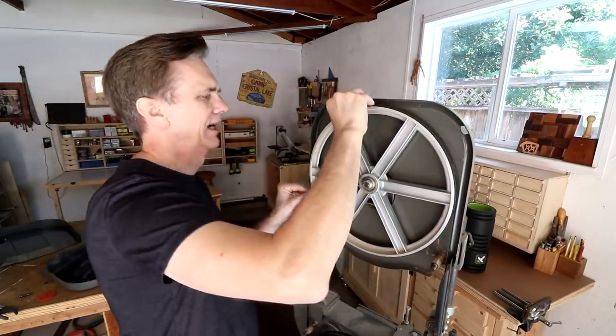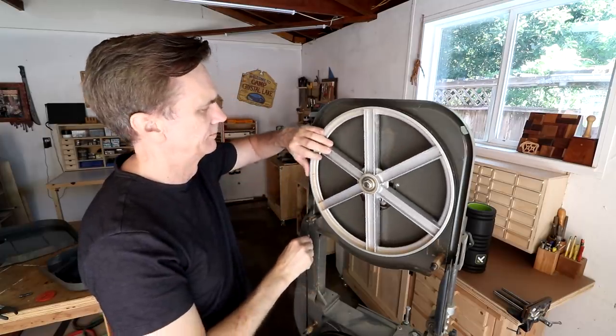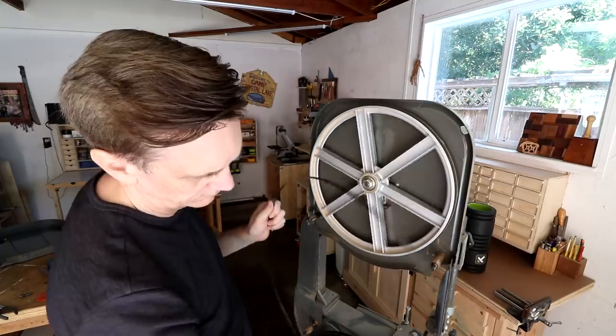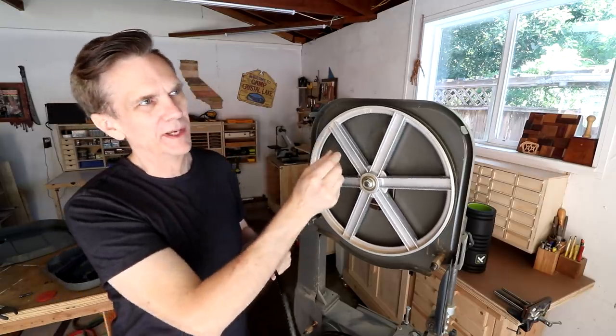All right, so it should slide off of there now. What I'm doing here is replacing this 3/8 inch blade — I want to put a smaller blade on here. I've had a quarter inch blade for a long time and I've never even taken it out of the package, so I'll use that one. The thinner the blade you can use for a bandsaw box, the better. An eighth inch blade would be ideal but I don't have any of those.